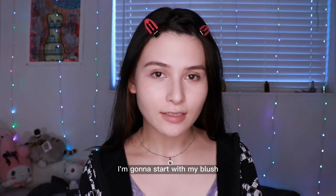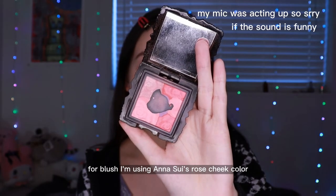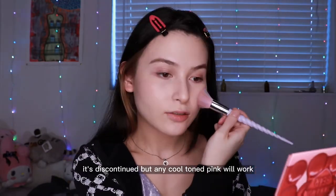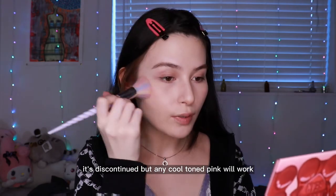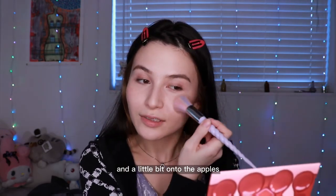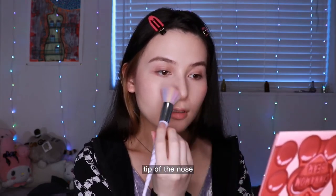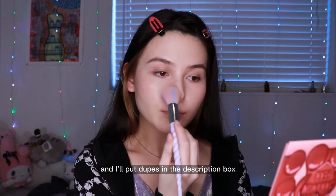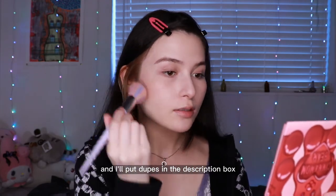So since I have my base done, I'm going to start with my blush. I'm using Anasui's Rose Cheek Color in 303. It's discontinued, but any cool-toned pink will work. Just keep it on the outer parts of the cheek and a little bit onto the apples, tip of the nose and chin. I'll put dupes in the description box.